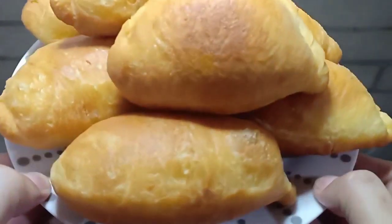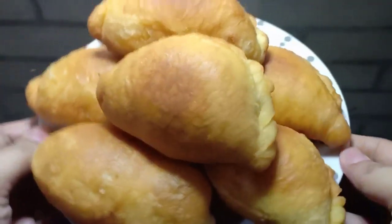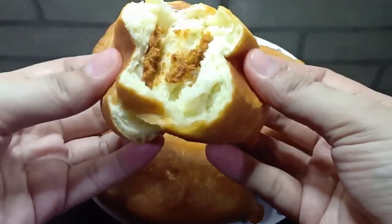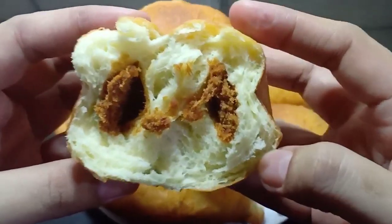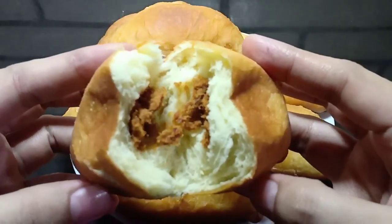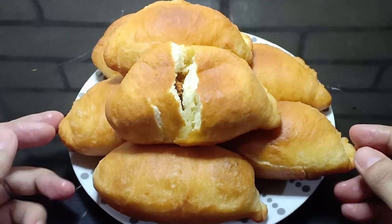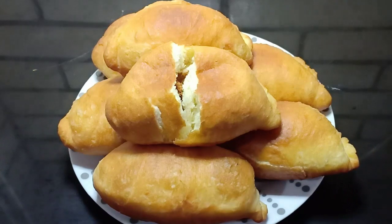Nah, ini dia panadanya sudah jadi. Panadanya lembut banget. Terima kasih sudah menonton videoku sampai habis. Jangan lupa klik tombol subscribe dan aktifkan loncengnya agar kalian menjadi orang yang pertama menerima notifikasi setiap aku update video terbaru. Dan mari kita berbagi dengan cara kalian share video-videoku ke sosial media yang kalian punya. Terima kasih, teman-teman.